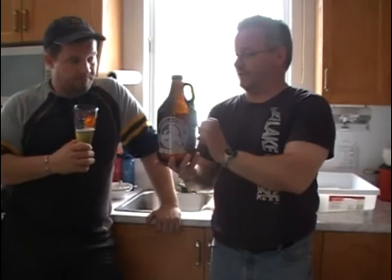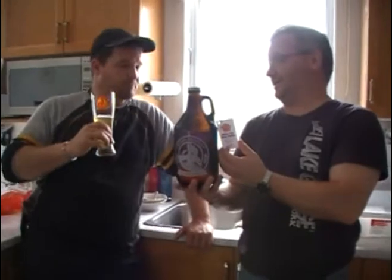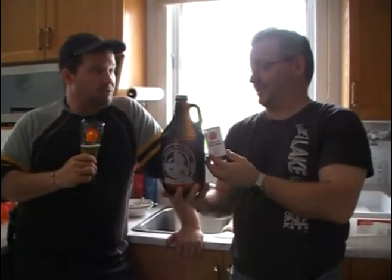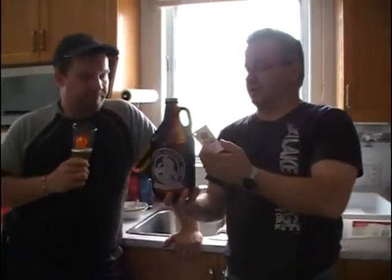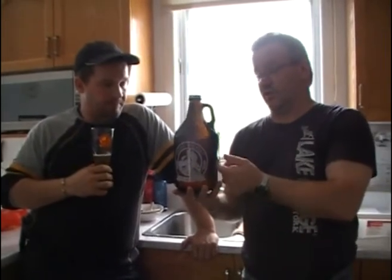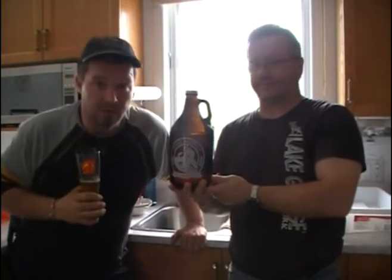This beer is twelve dollars for the 1.89 liter — in French it's a cruchon, but in English it might be a jug — a 64-ounce jug. If you guys know what it's called, let us know in the comments. Twelve dollars plus a four-dollar deposit on the bottle. Great stuff — we'll be back, boys!